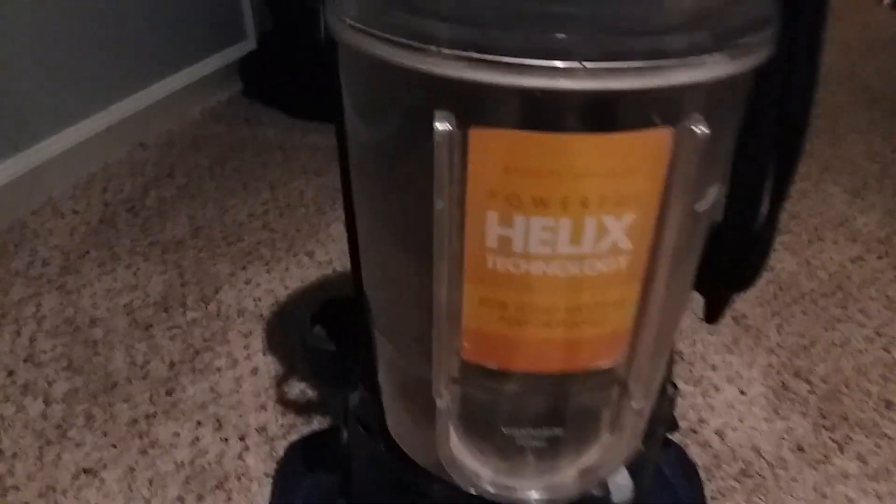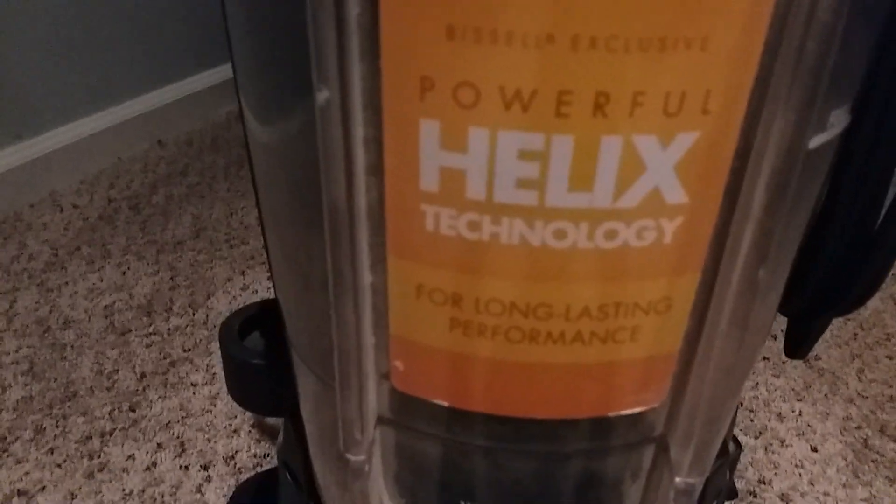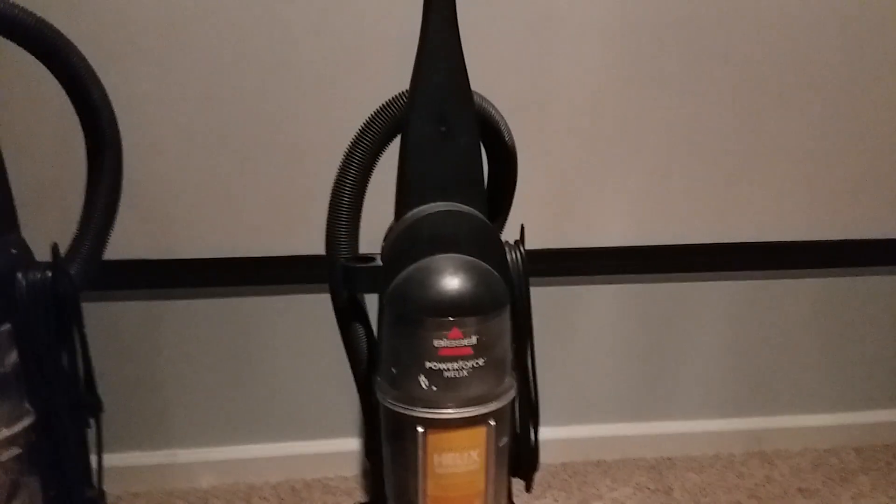If you're looking for something with a longer hose, more reach without unplugging, and that can hold more dust, the Bissell Power Force Bagless is better. If you're looking for a cleaner pickup without spilling stuff everywhere, the Helix technology can really help. Leave in the comments which vacuum you think is better.